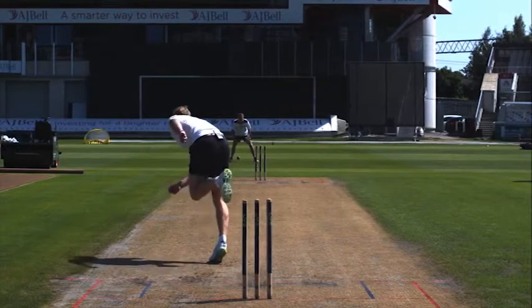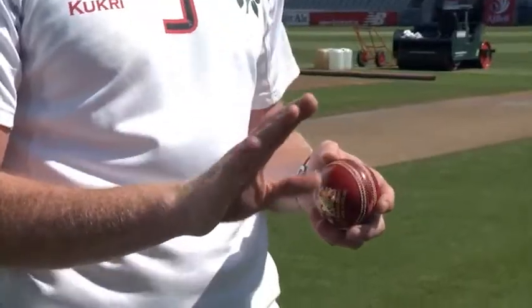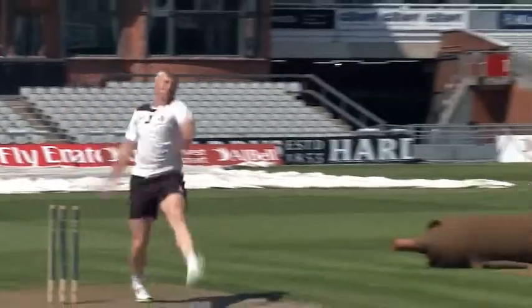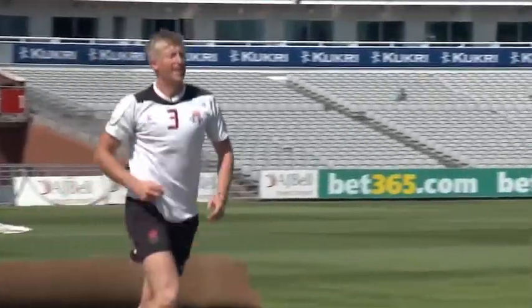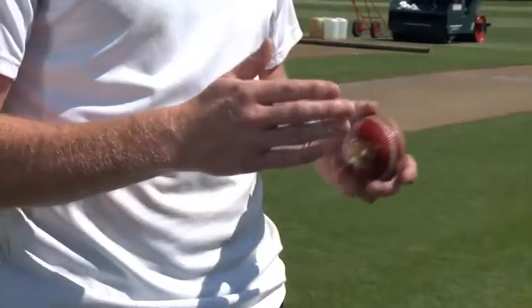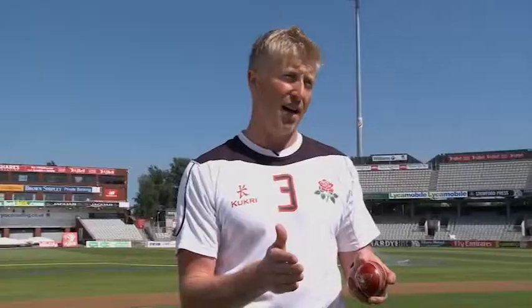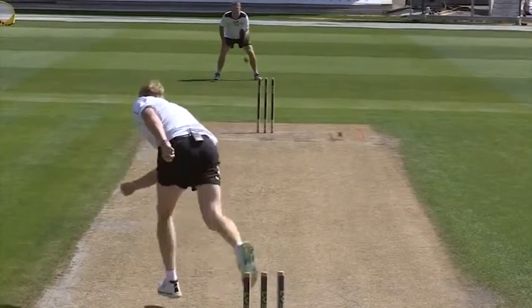One thing I've got to be careful of personally when I bowl the inswinger is that whilst I'm trying to push the ball in with my wrist, I have to avoid falling away. So I've got to stand up, retain balance above my feet and follow through on the line of target. I felt I did that okay. The idiosyncrasy of my action when bowling the away swing is I like to end up on the other side of where it swings with my weight, but with the inswinger it's actually retain balance and go to target.